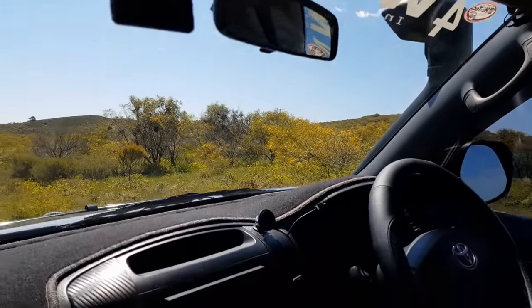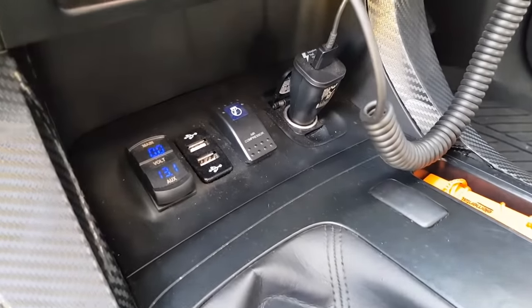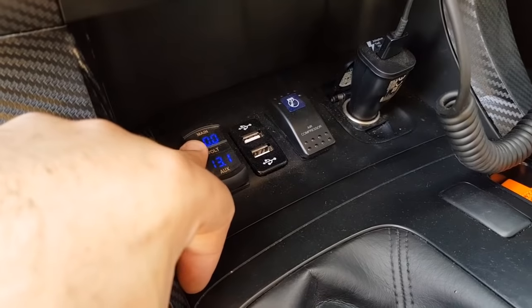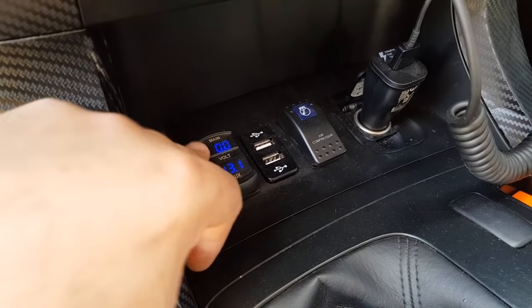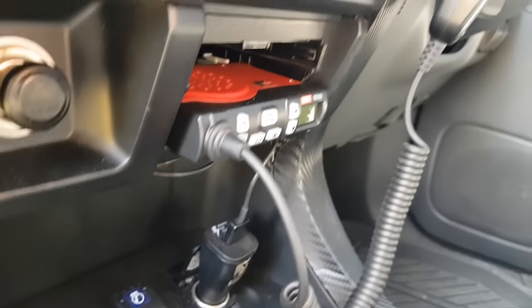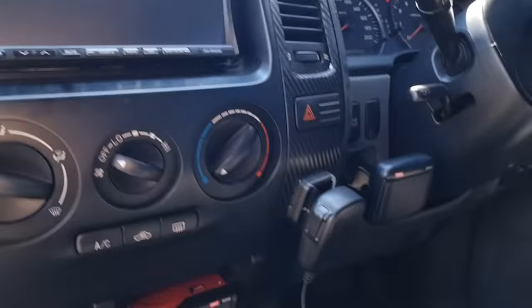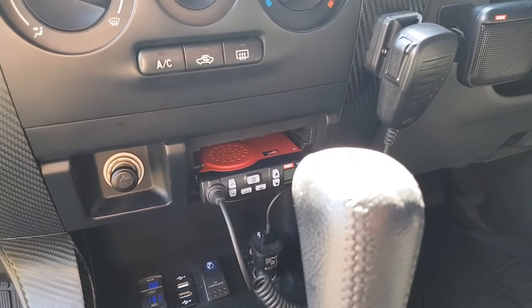Inside the cab, there's a dash cam up top, a little voltmeter wired to the accessories so the voltage shows when the car is on, a couple of USB points, and a CB radio — the TX3100 — which goes to the antenna on the front. I also have an external speaker because the built-in one is a bit quiet.